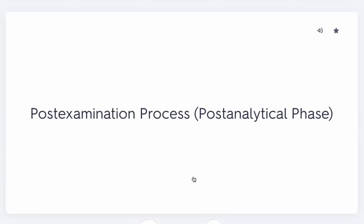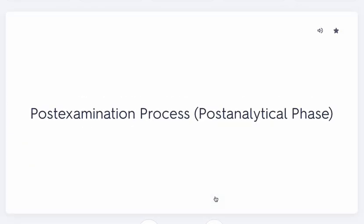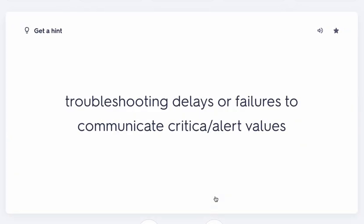Still in the post-examination phase: obtain information for follow-up or repeat the test if needed. Sometimes if results are way off, the test is simply repeated to confirm. Finally, any delays, failures, or critical values all need to be communicated.